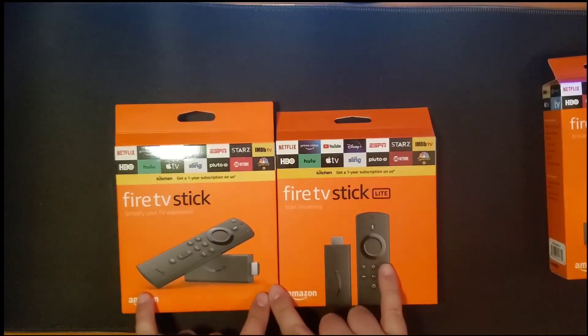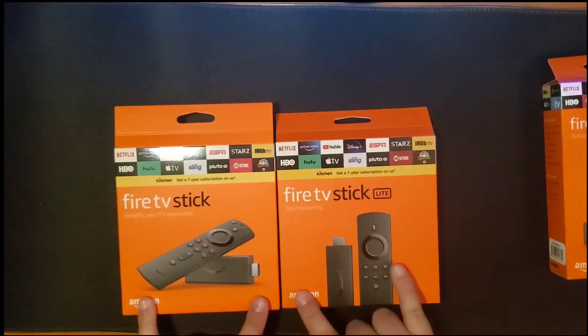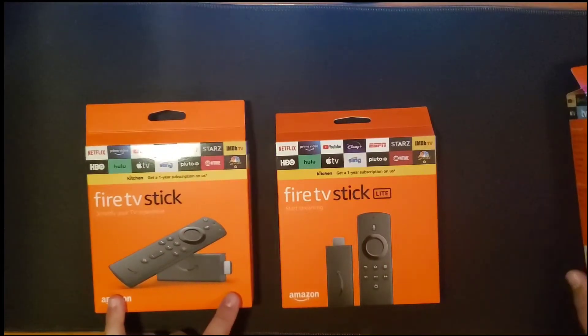I'm going to show you guys — we're going to unbox these things. I'll show you what's inside and what's the difference inside the box. So these are the two third-generation Fire Sticks. I'm going to go ahead and open these up and show you the packaging inside.